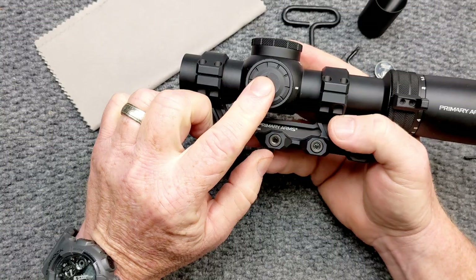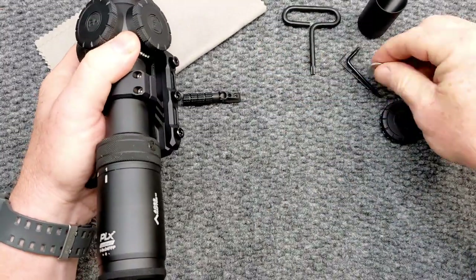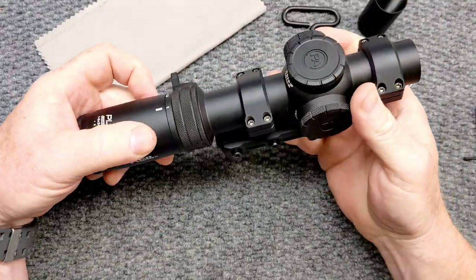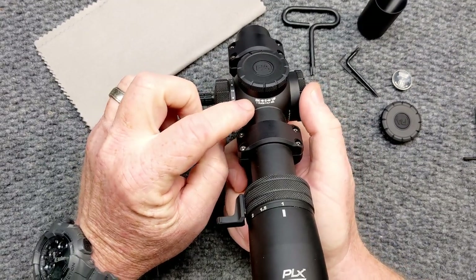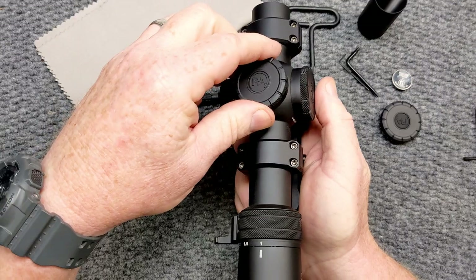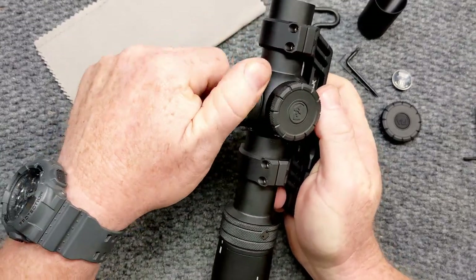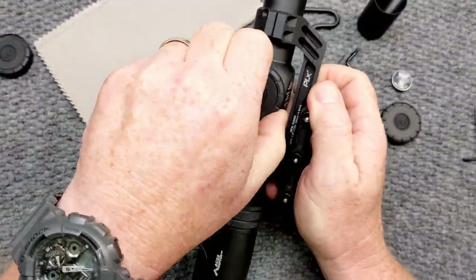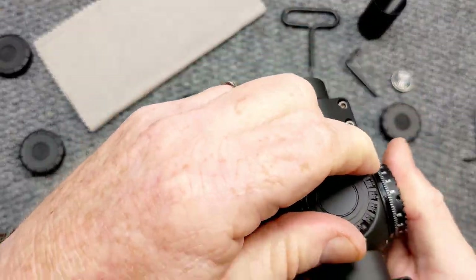CR2032 battery — very simple, very easy. It does come with an extra one. Now we're going to talk about the turrets real quickly. One of the things I absolutely love is they put the directions up here. It comes with two caps, and what I'm very impressed with are the adjustment turrets underneath these caps. They are one-tenth mil, very tactile — you can hear it click.